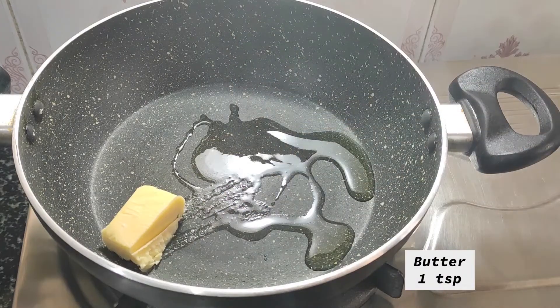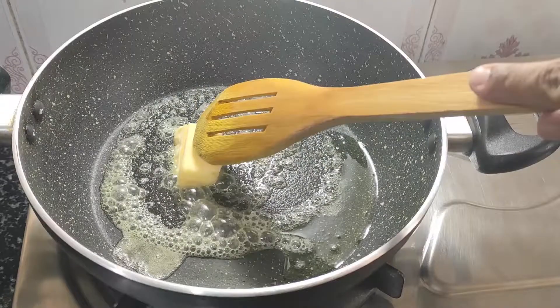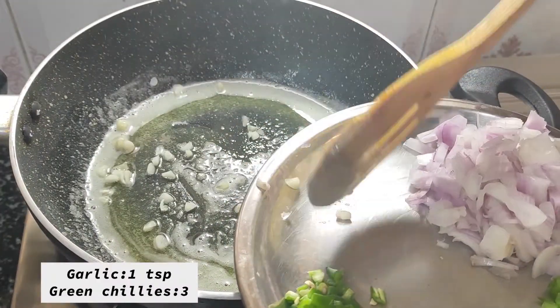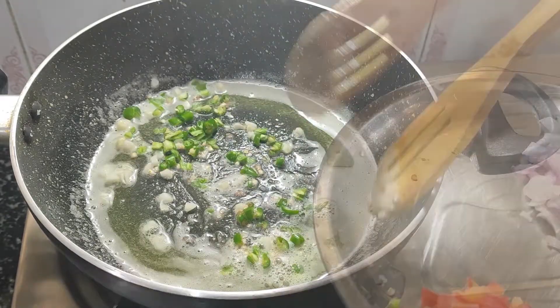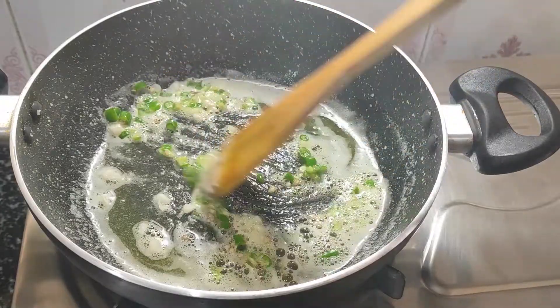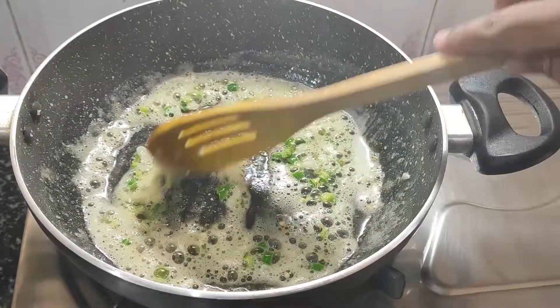Here we have half a teaspoon of salt and butter. I will melt it first. After this, I will add garlic — it is finely chopped, or you can crush it. Here we have 2-3 green chili leaves, finely chopped. Adjust to your taste. On medium flame, we will cook until the raw smell goes away and a little color change happens.